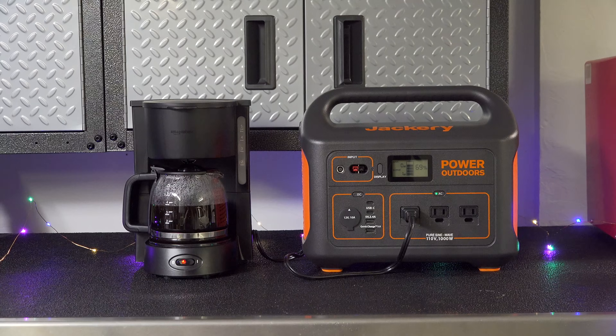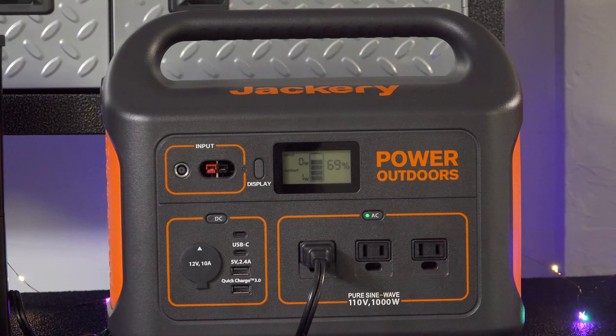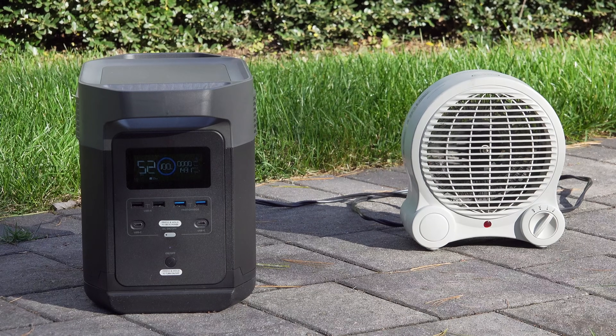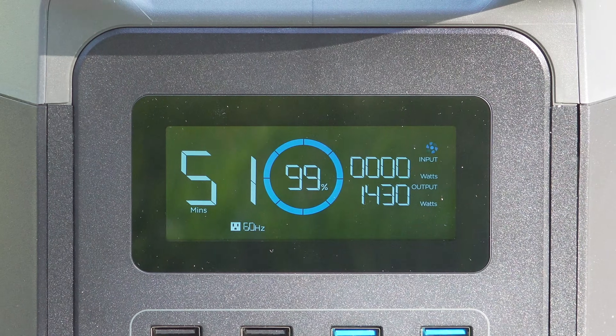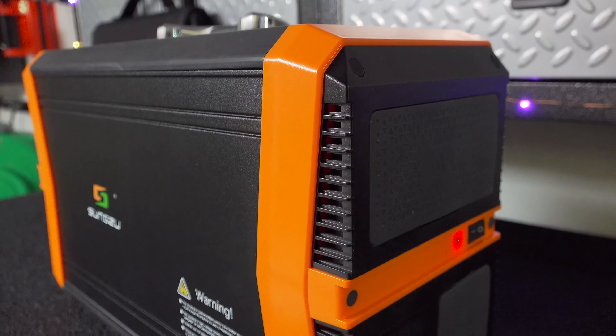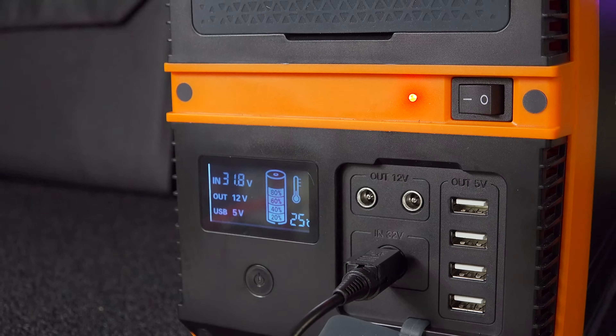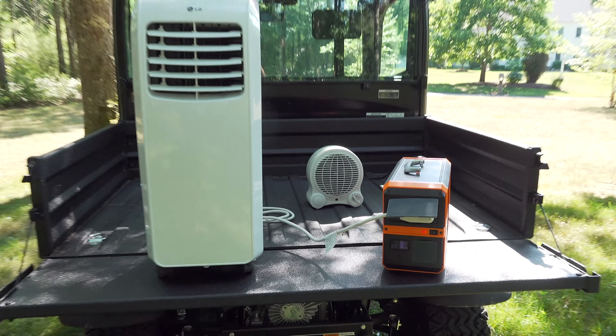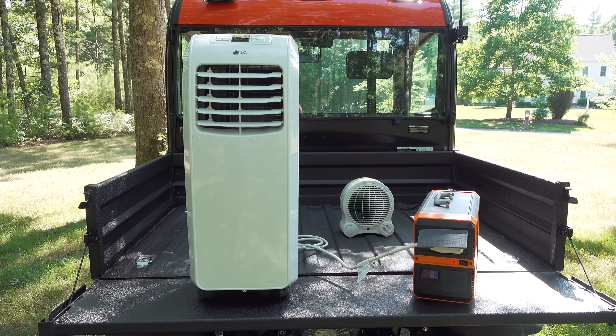I've shown you a lot of different battery generators and solar power stations. Now they were all really good, but they could also come with a high price tag, and I got many comments from you asking for a cheaper alternative. So I went ahead and purchased the least expensive 1000 watt battery generator on all of Amazon, and in this video I'm going to show you the surprising results I got when I put it through my tests.